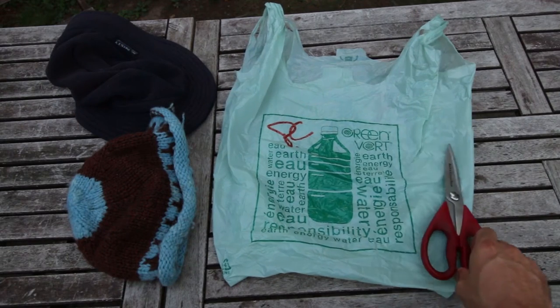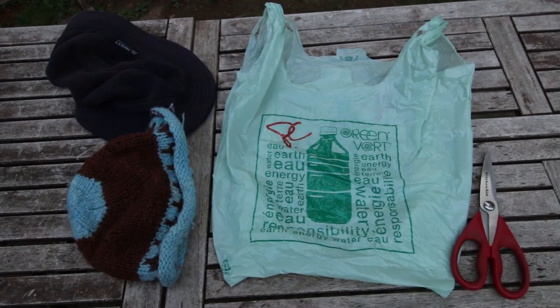Today we're going to learn how to make an emergency waterproof hat, or to waterproof your non-waterproof hats using a shopping bag. When you're out in a survival situation it's often rainy and cold, and if your hat is leaking then your hair will get wet. They say 50% of your body heat loss comes through your head, so you'll get cold and miserable very quickly, and once you're cold you can't function well.